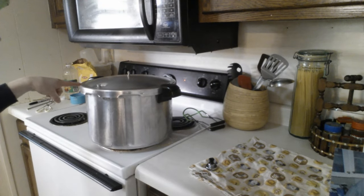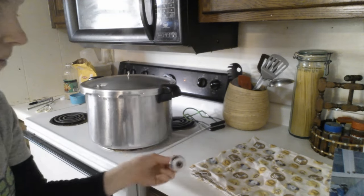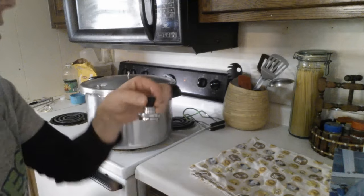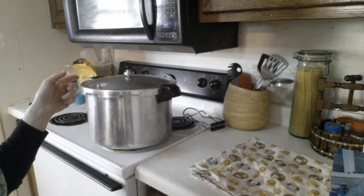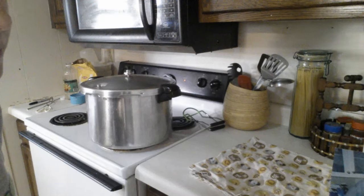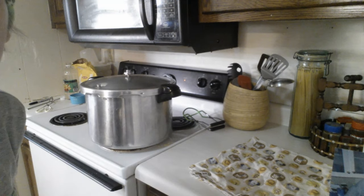Our little top has popped, so what we're going to do is 10 pounds of pressure — just one little ring — set it on top, and when that starts rocking is when we start our time. It is 35 minutes for pints. We will be back.